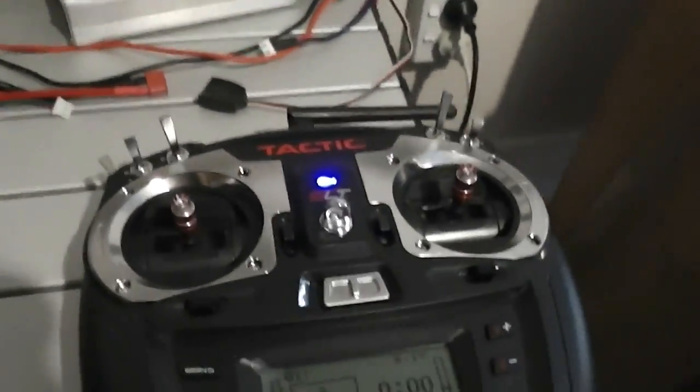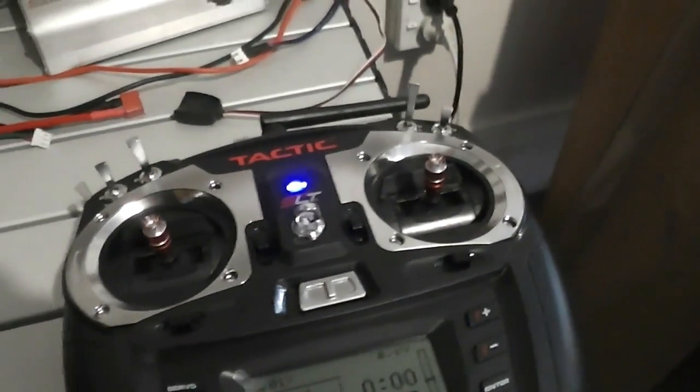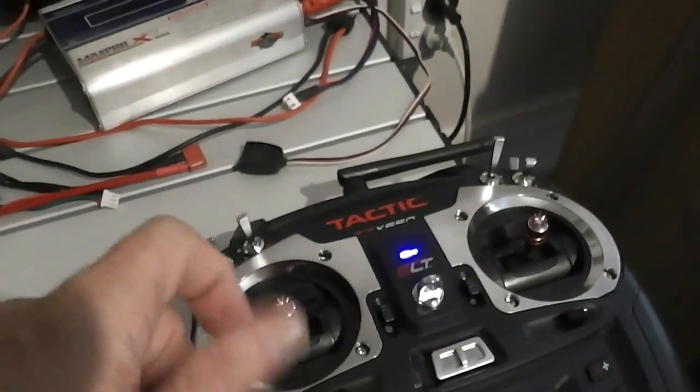What I've got here is a Tactic — a cheap Tactic radio, I think it's a six-channel. I've got the throttle set up to that channel there so I don't have to hold on to it.